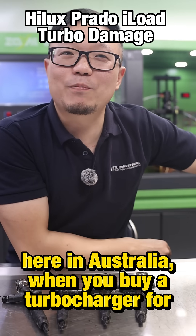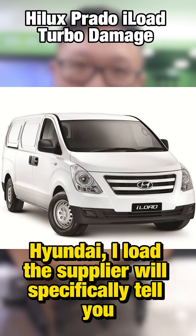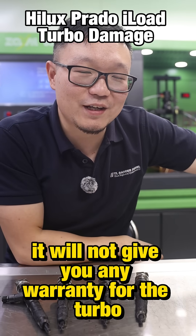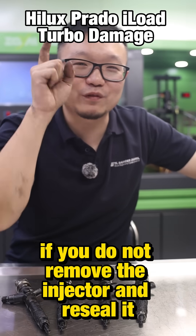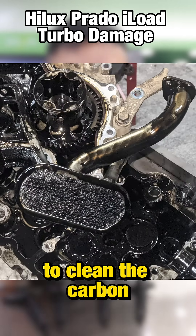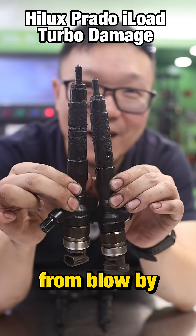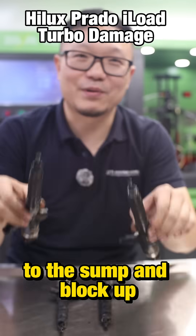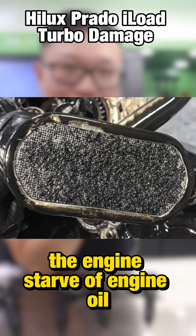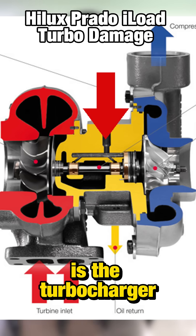Here in Australia, when you buy a turbocharger for Hilux, Prado, or Hyundai iLoad, the supplier will specifically tell you they will not give you any warranty for the turbo if you do not remove the injector and reseal it, or if you don't remove the sump to clean the carbon. Because carbon from blow-by will travel to the sump and block up the sump pickup. When the pickup is blocked, the engine is starved of oil, and the first component to suffer is the turbocharger.